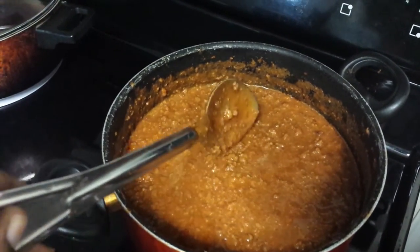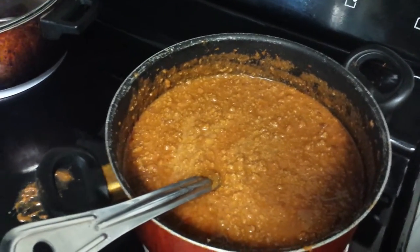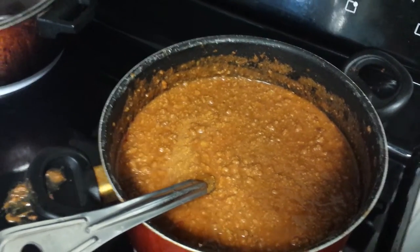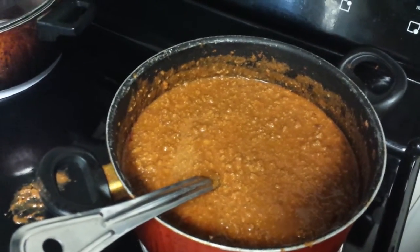I use three packs of the taco seasoning. What I did was cook the ground turkey first, then added three taco seasoning packs with water, then added two cans of the refried beans, and let it simmer for a little while.